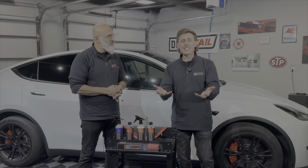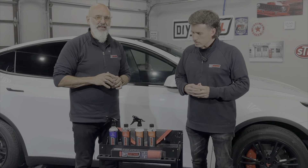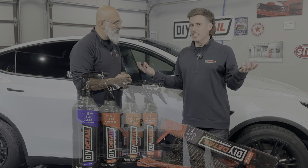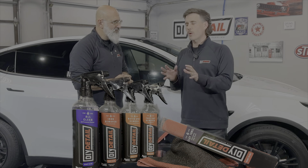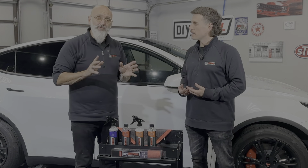So your car is clean but it needs to be decontaminated. Hi, I'm Ivan, I'm Nick, this is DIY Detail. Today we're going to go through the steps of decontamination with our decontamination kit. Some people have heard of clay bars and think you use a clay bar to decontaminate — we're here to say not really. You can, but there are much better ways of doing it.